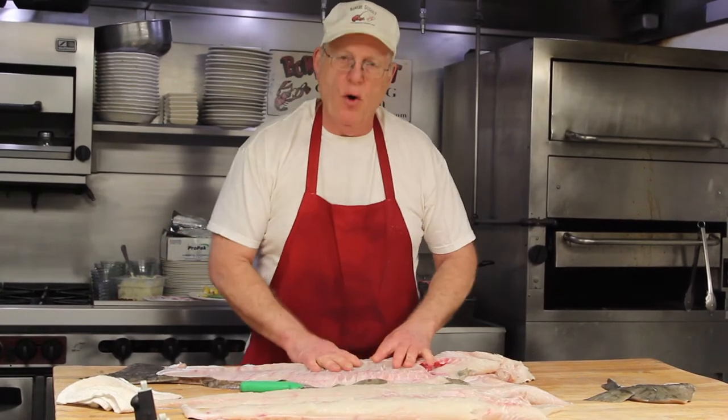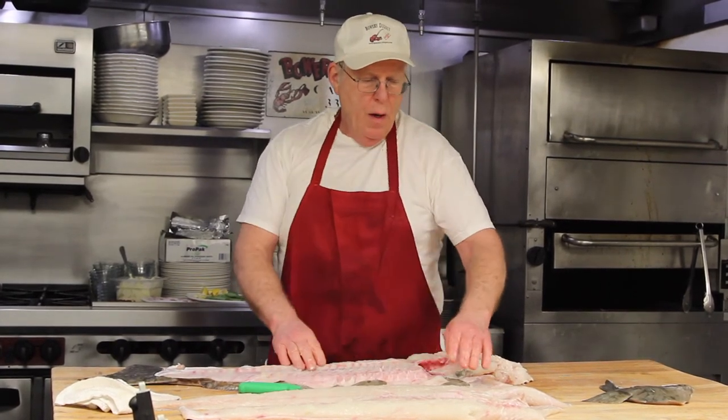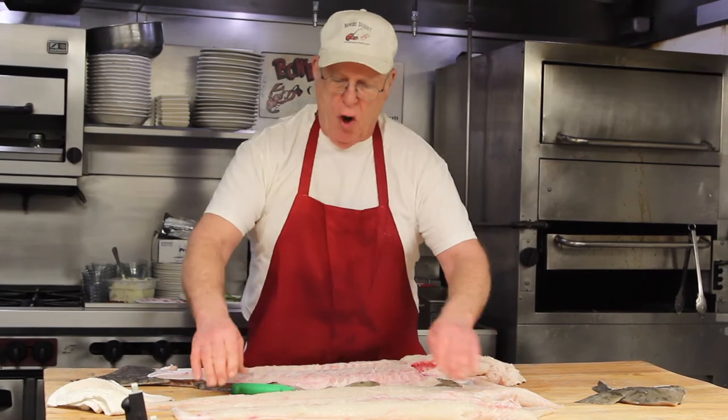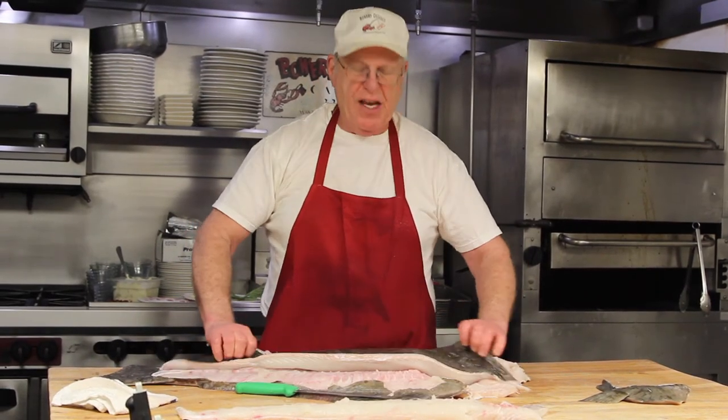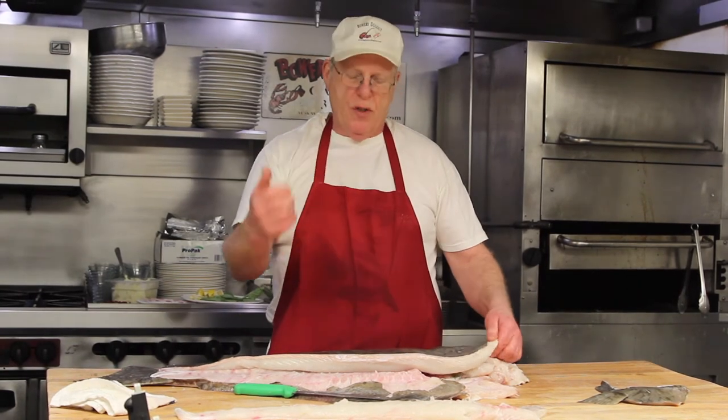The black side, or the top side, is the meatier side of the fish. The belly side is a little thinner in density, and its camouflage is the dark skin — it lays in the sand, camouflaged, and lures its prey in.